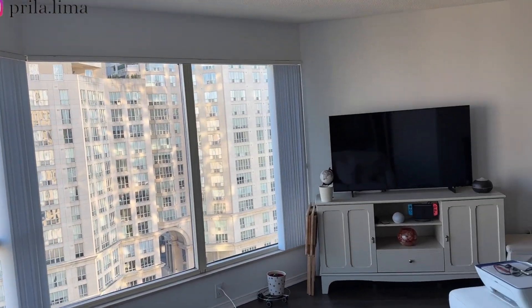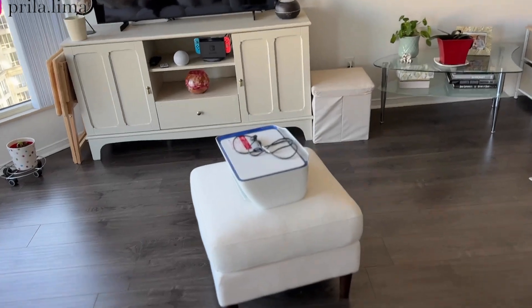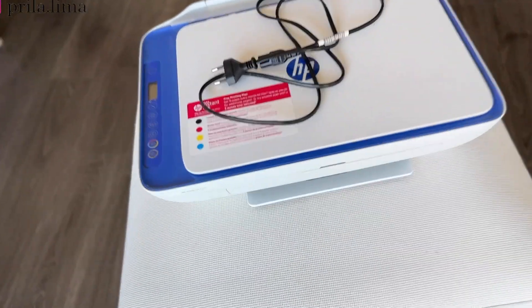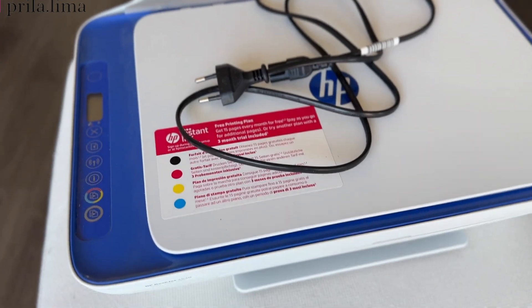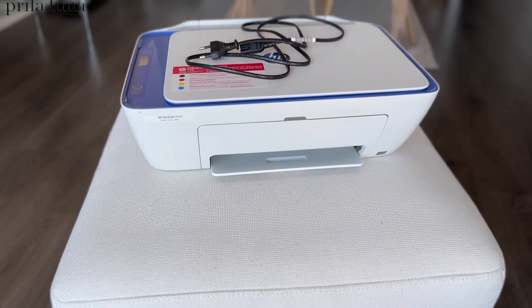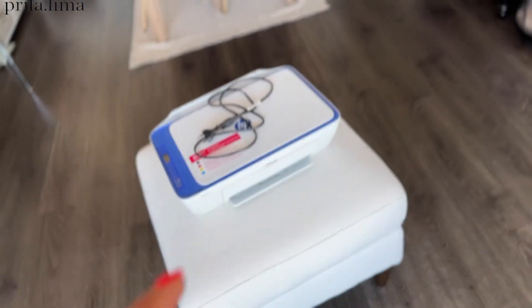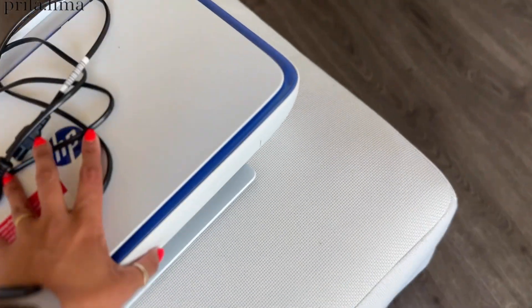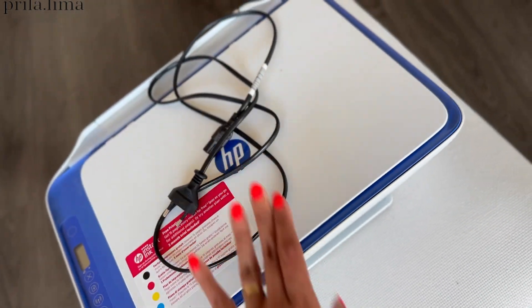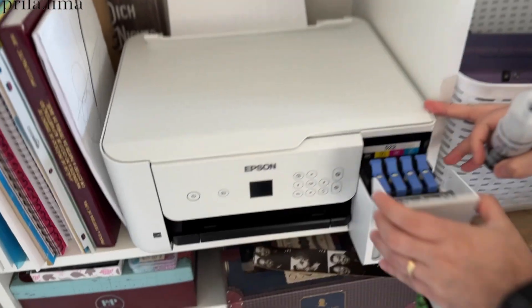That over there is our old printer. We brought it with us from Germany — it's been with us for four years. It's pretty good and still working, however the ink doesn't sell here in Canada, so we had to buy a new one.